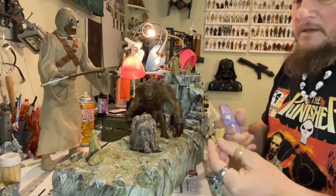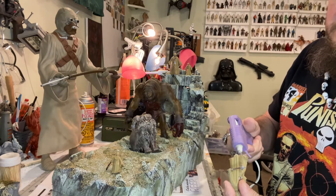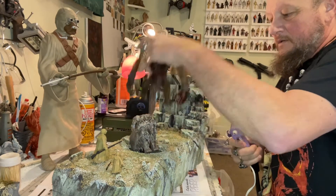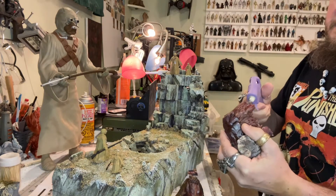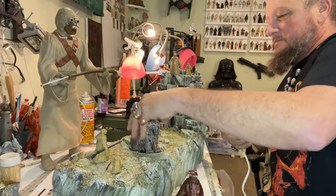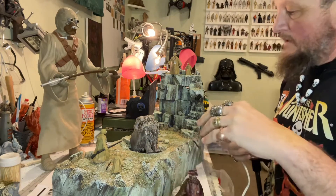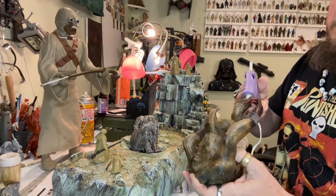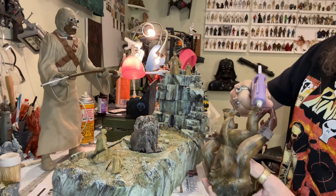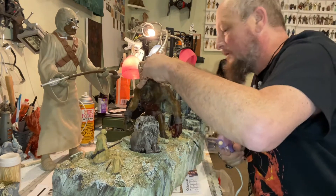We'll start off by adding some glue to the bottom of our characters — a good amount so they stay. Then we'll go about putting our bantha in; the bantha just needs the back end glued. This is going to be permanently on there. That should stay in there pretty well. Then we'll put our rancor — same thing, just glue on his feet. I have to invest in a better glue gun; these are dollar store ones, they work, but you can get really good ones out there too. Place him on there like so.